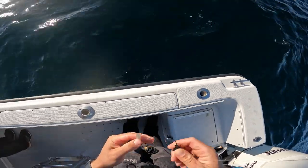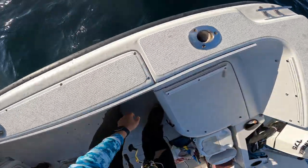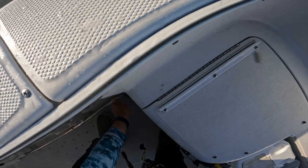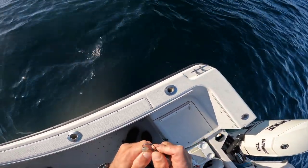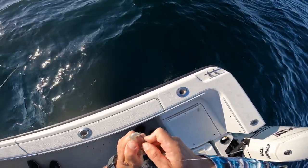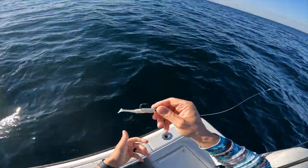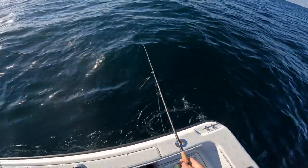I'm gonna throw a Slam Shady paddle tail over the boat. Try that again, try and throw it on a three-quarter ounce eye jig. Just trying to work the plastic all the way up — boom. Let's try and drop it down, see what's biting today.